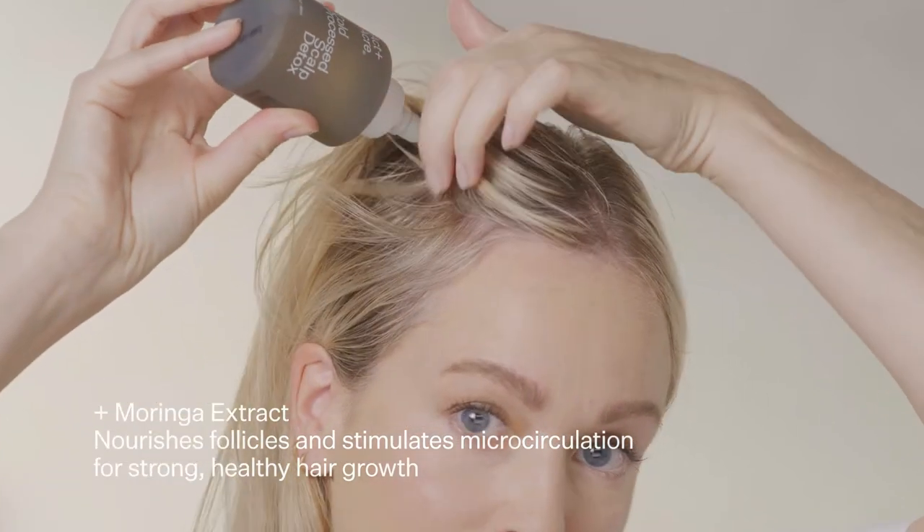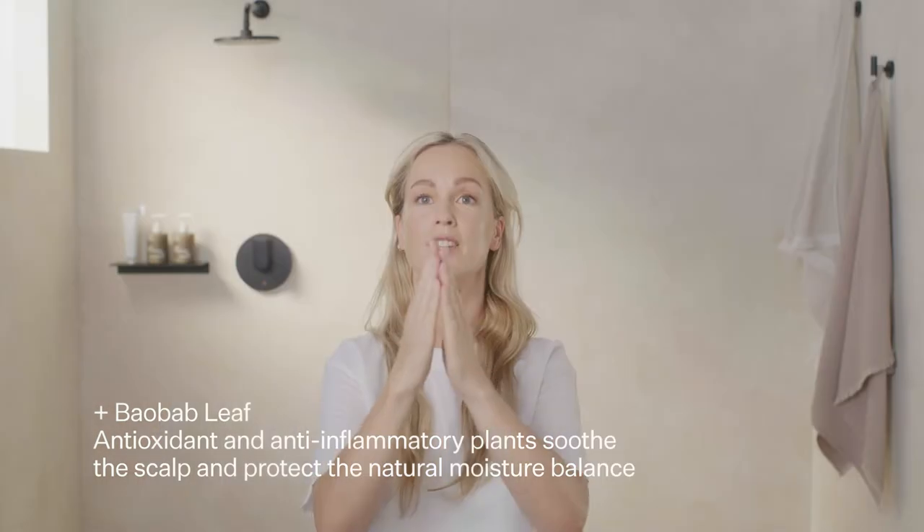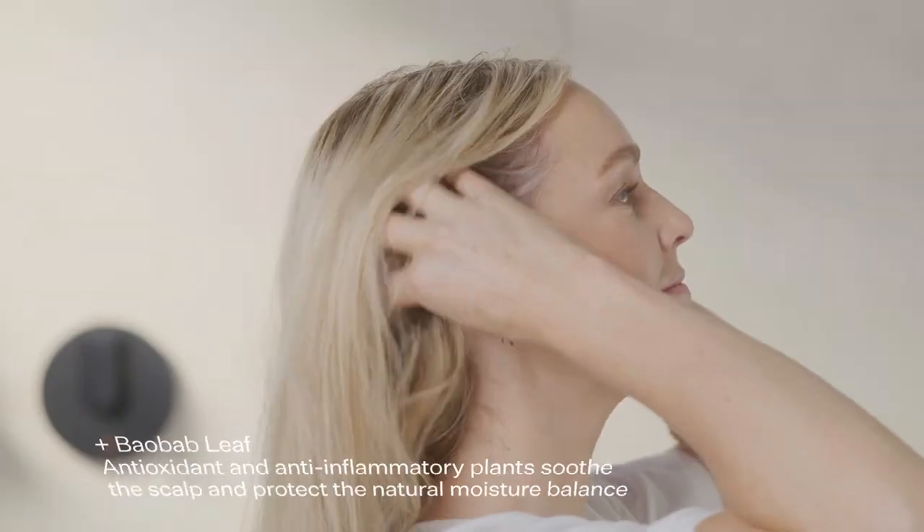You're going to trace it the whole way down the back of the scalp. It's so easy to do, and it literally takes two minutes. You can use a little bit on your fingertips and massage in, just to get to the back area where you might have missed. Gently massage.